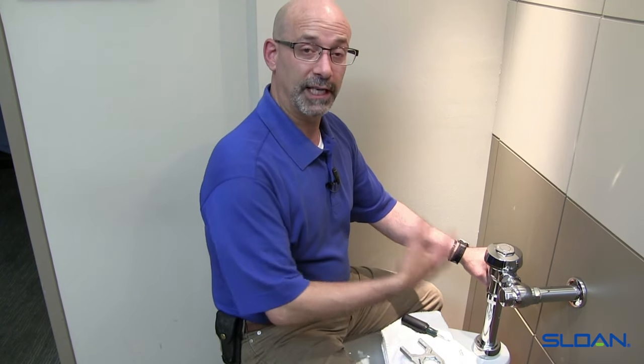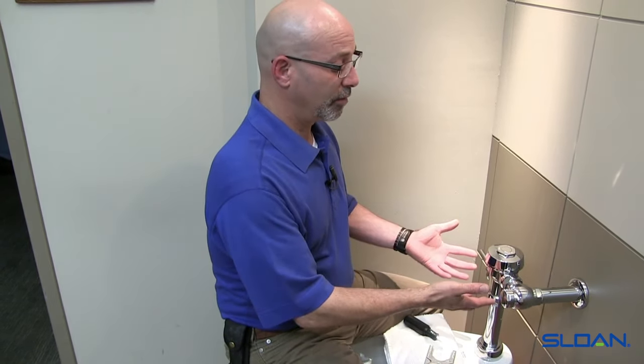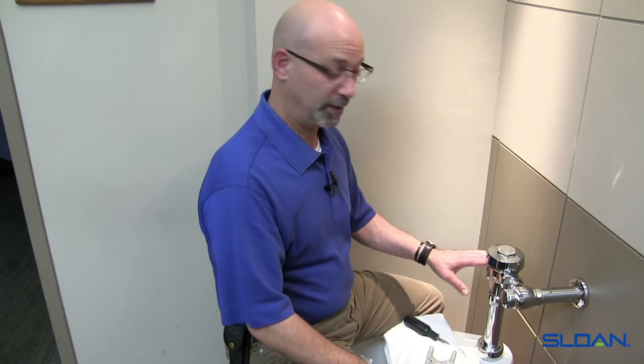Hi, I'm Dominic with Sloan Technical Services Department. In this video, we are going to cover the general maintenance on a standard manual flushometer. We're going to go over the components and some of the symptoms, as well as the parts to repair it. Part of the video is going to go over not only the components, but the general maintenance and how to install the components.